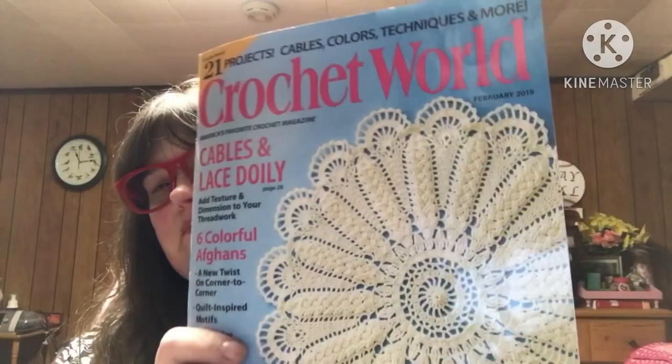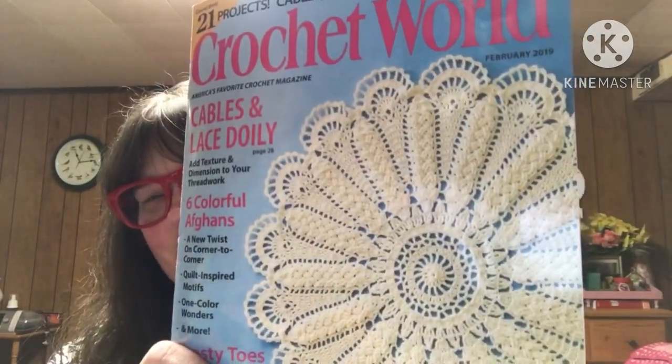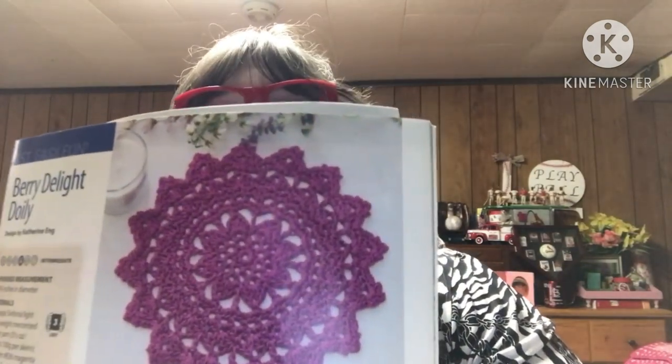The pattern I did for this week came from Crochet World, February 2019. That's the doily I made last week. And for this week, I did the Berry Delight doily. I did mine in white.